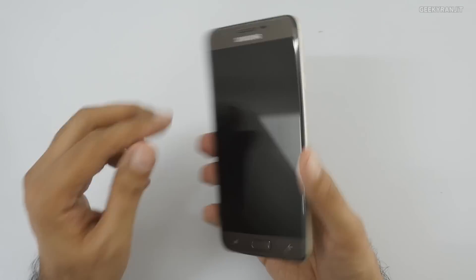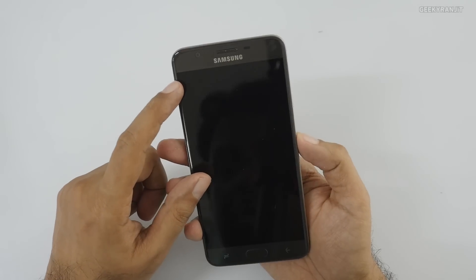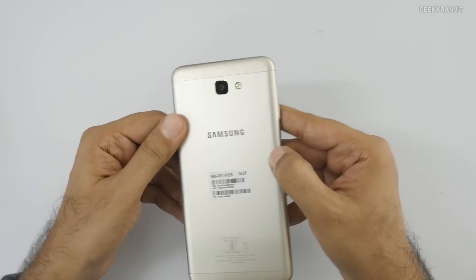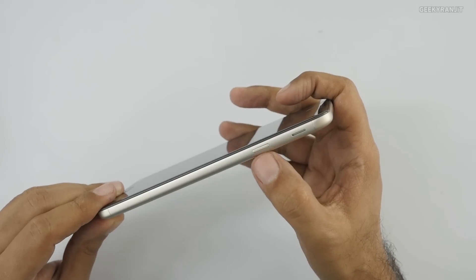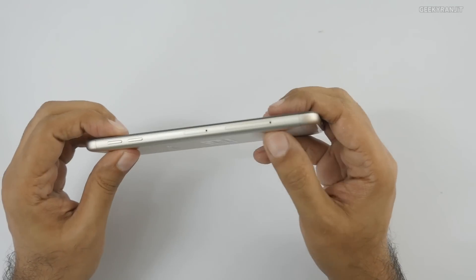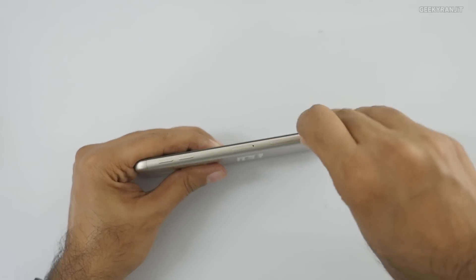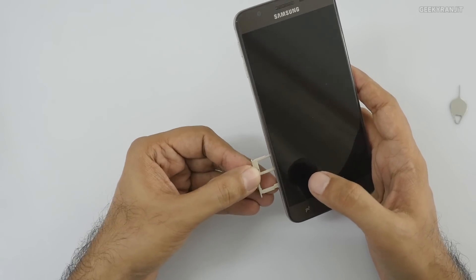The handset has a 5.5-inch TFT LCD screen - not an AMOLED screen. The rear camera is 13 megapixels and even the front-facing camera is 13 megapixels. The build is plastic, not aluminium. The speaker vent is on the back, the power button is on the side, and the bottom has a 3.5mm headphone jack, micro USB port, and main microphone. There are two SIM trays - both nano SIM - plus a dedicated microSD card slot, which is a good thing.